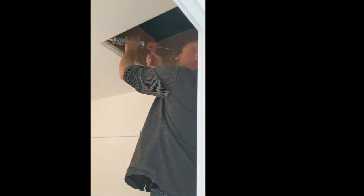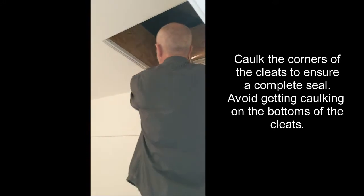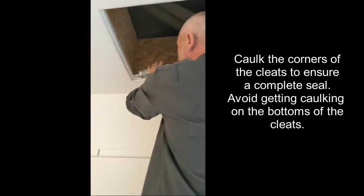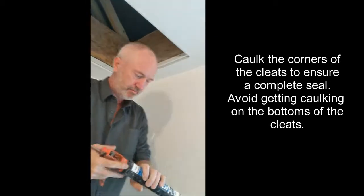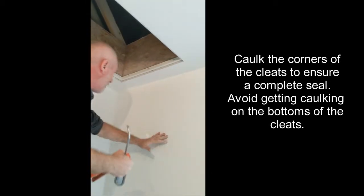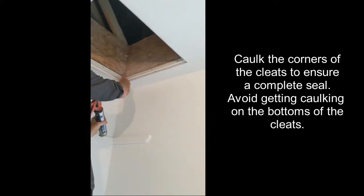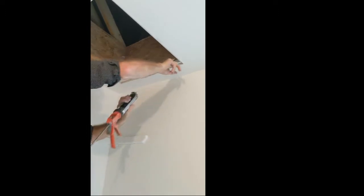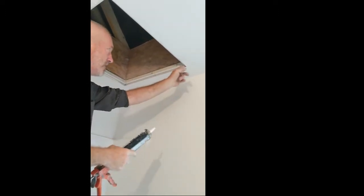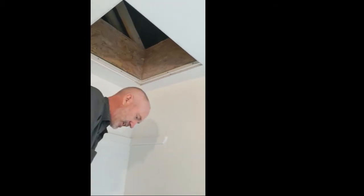Then I like to put some silicone in the corners, make sure there's no air bypassing behind the cleats. Just have to be careful not to have any silicone on the bottom because it will actually stick to the rubber gasket and you don't want that.